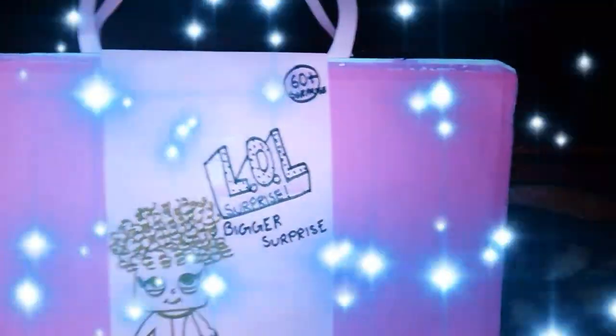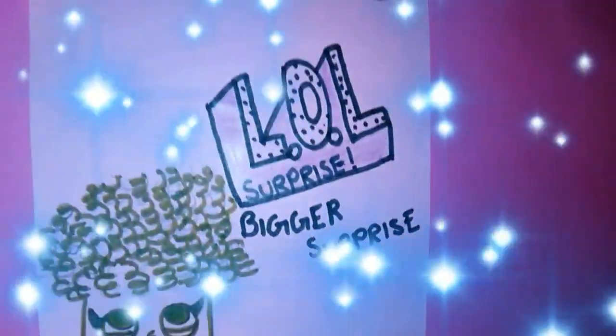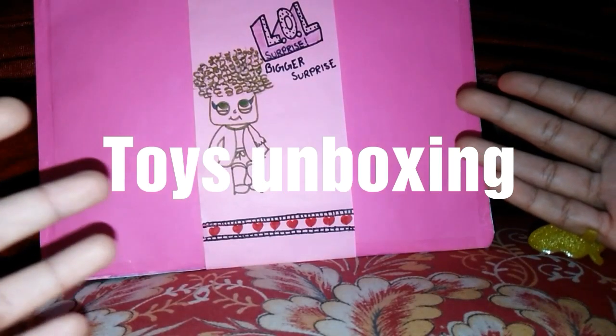We have a bigger surprise coming our way! LOL Surprise, Bigger Surprise! Hey friends, welcome back to my channel, Toys Unboxing.